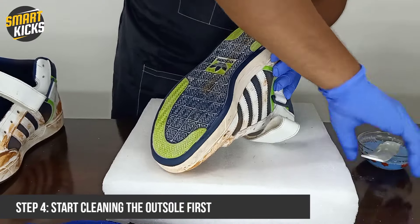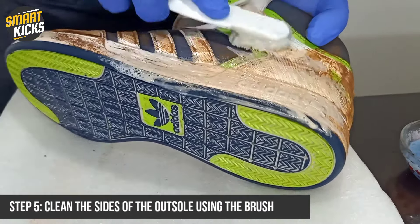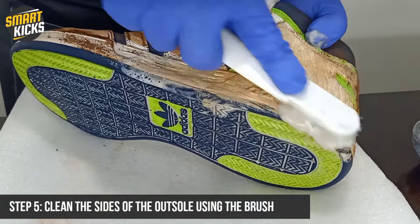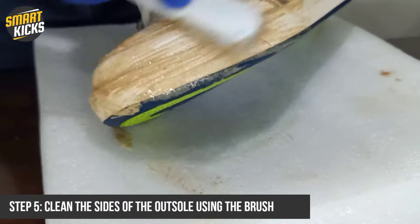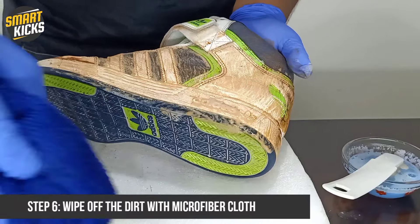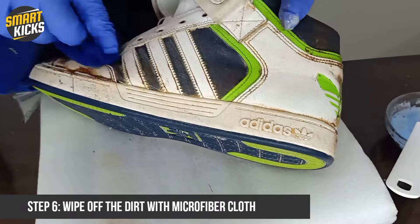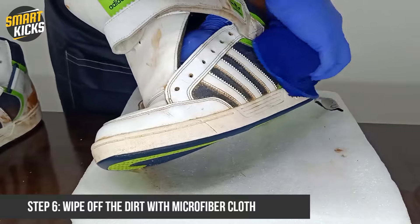Then we move on to the sides of the outsole. It's also very important to see how I am holding the shoes — that will help you get a good grip. This way you can clean all the sides of the shoes efficiently. Once you have cleaned the sides, wipe it off with the microfiber cloth again. Overall, a microfiber cloth is the most performing and important item in this whole scenario.